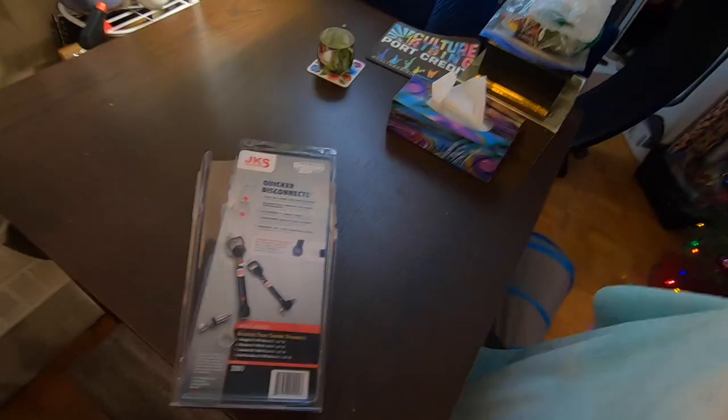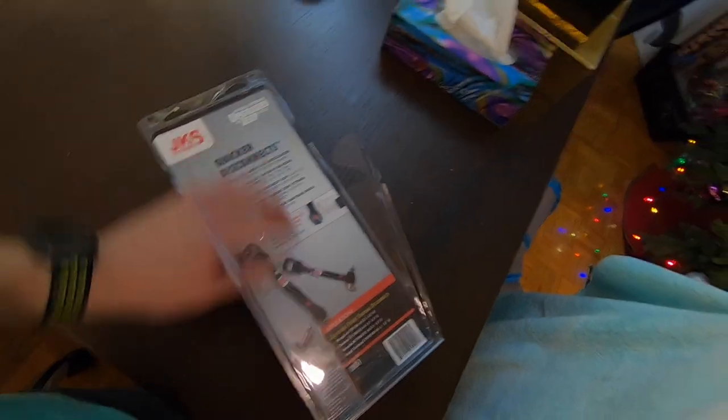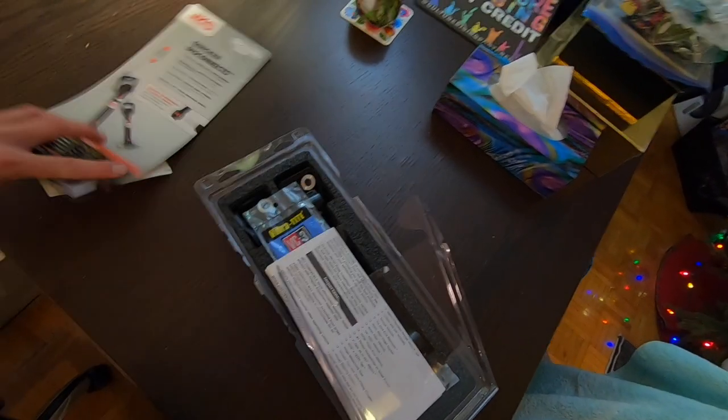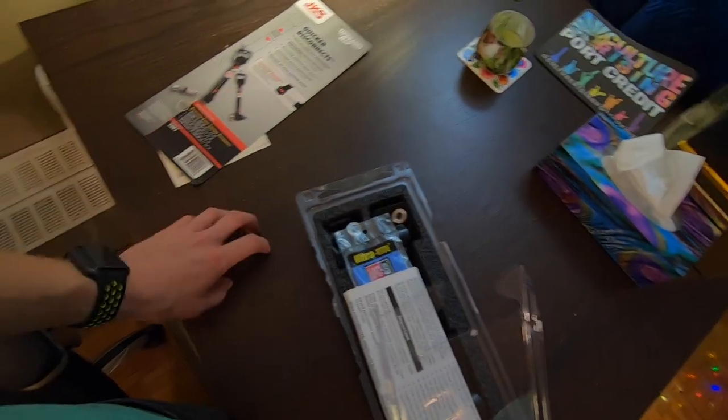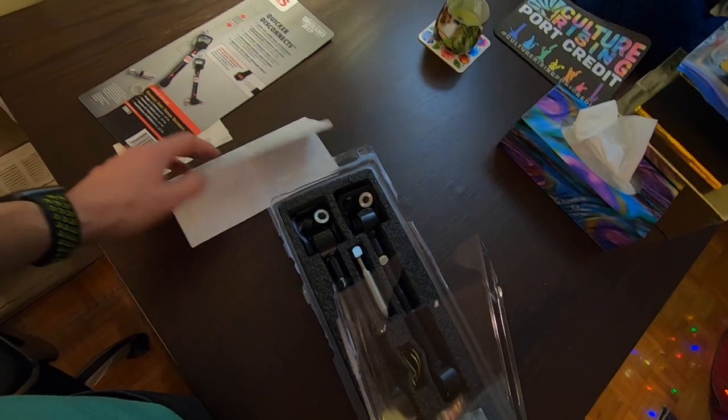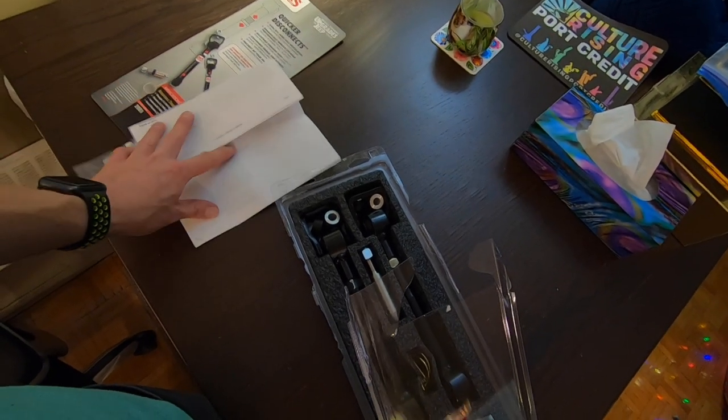I'm going to take advantage and we're going to go down and start doing some more mods, starting with JKS quick disconnects — they just showed up today. I already tore the package open. So let's do a quick unboxing and let's go down there and slap them on the Jeep. If you guys have been following the channel, you know that I've been driving with no actual sway bar links connected to my sway bar — so basically no sway bar for the past two seasons.